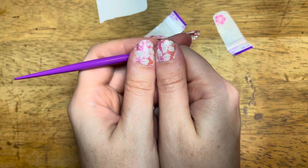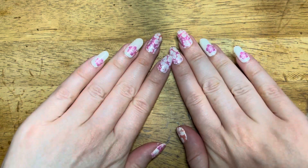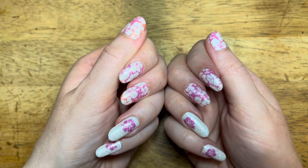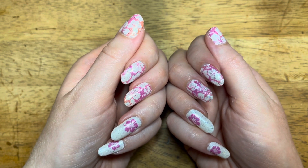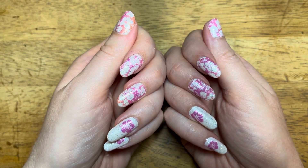Look at that, you guys — what do you think? This is Hibiscus Kiss on the fingers instead of on the toes. I love it. I thought it turned out beautifully. I will talk to you guys later. Have a wonderful week. Bye bye.